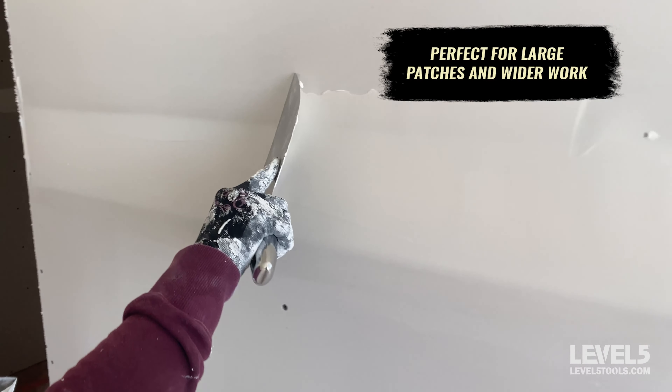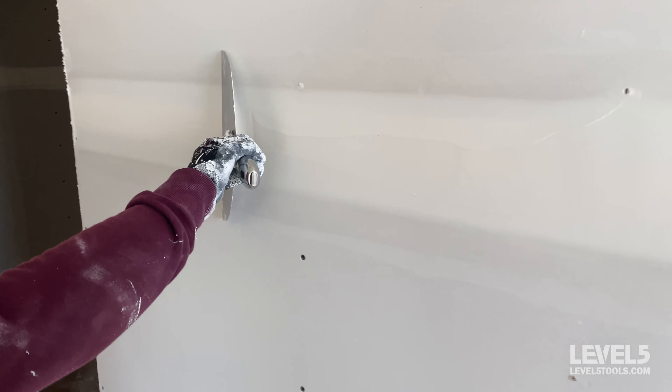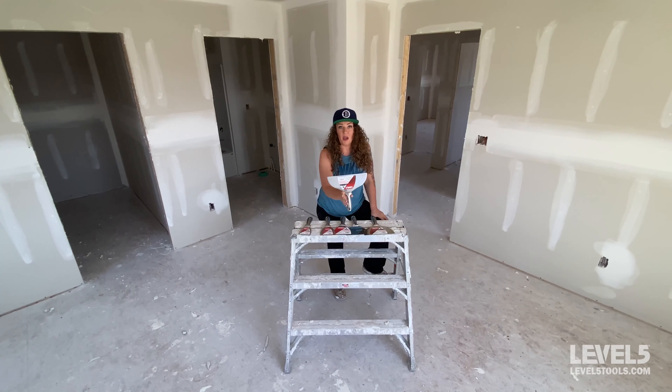The ten-inch would be perfect for a level five finish. If you're doing some skimming, you can get in there and pull out your angle. It's a great size for large patches, anything that's very humped where you need to go a little bit wider. You can also use it on tub surrounds, floating out any bad areas, and even hand texturing.